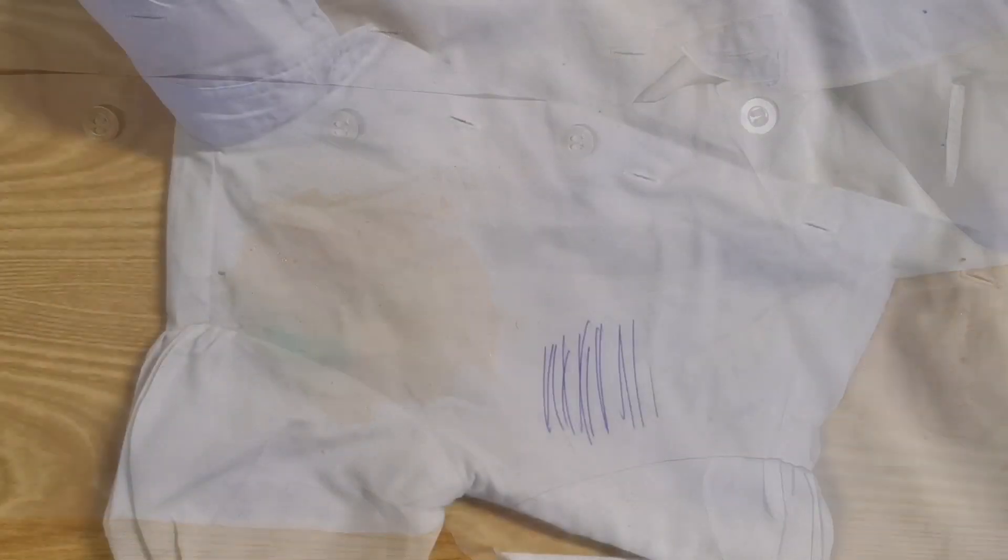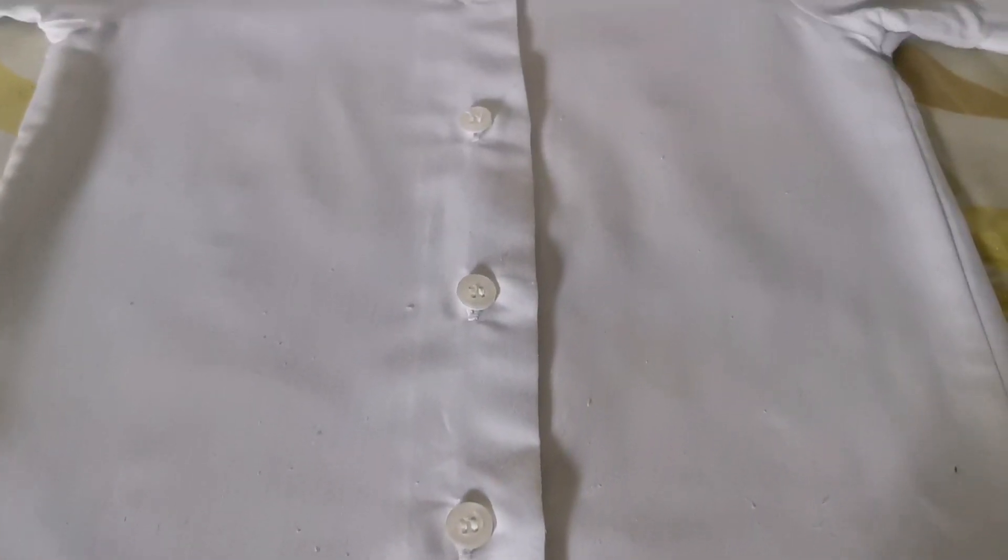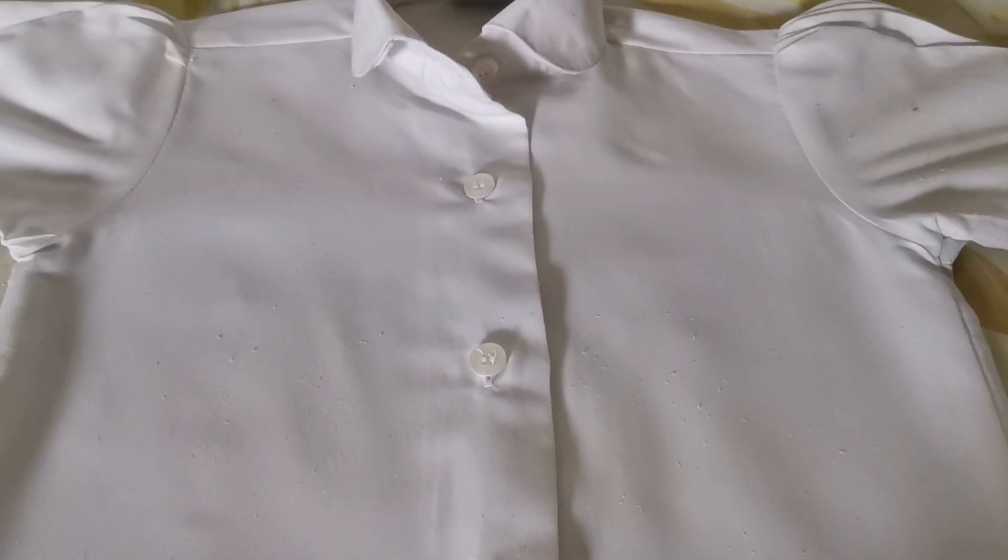Hello friends, welcome back to your channel. This video is about the dress. We will use the dress in this video.